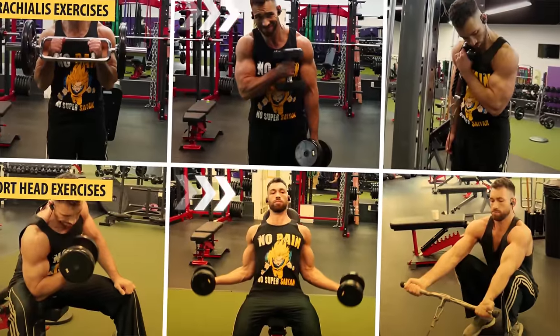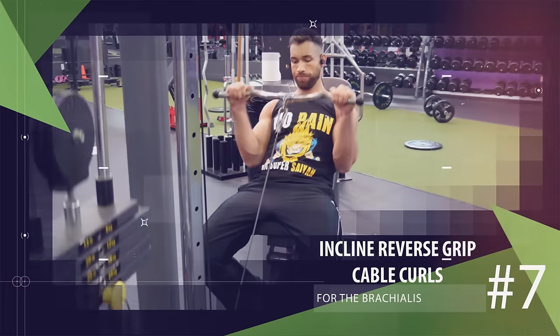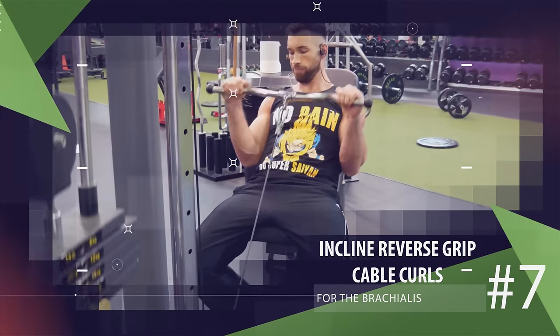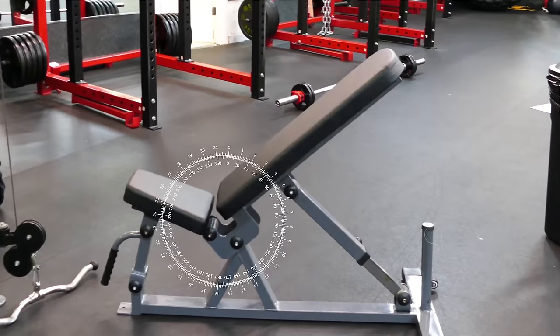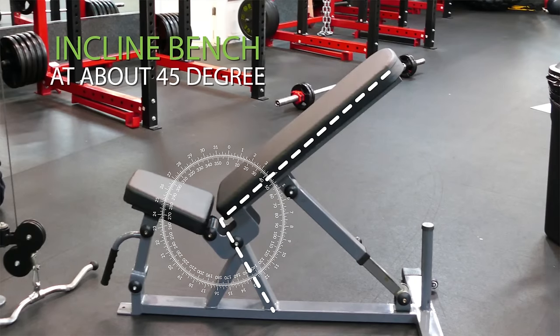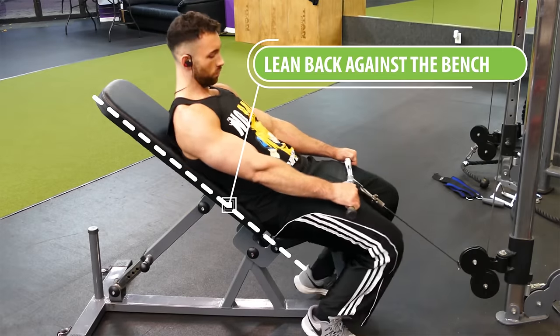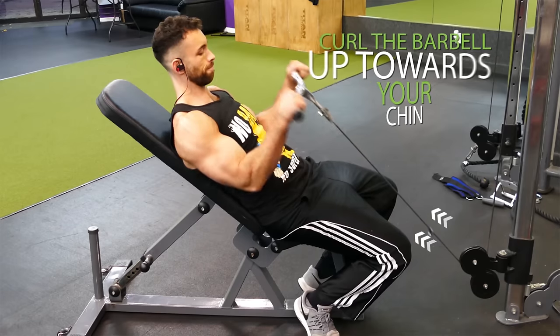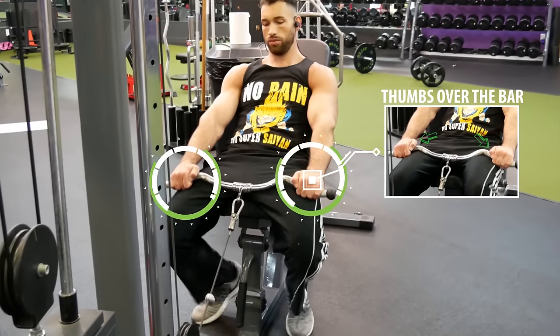For exercise seven, we return to the brachialis with incline reverse grip cable curls. An easy bar will be more comfortable but a straight bar works too. Set the bench to about a 45 degree angle, grab the bar with a reverse grip about shoulder width apart, and lean back against the bench. Curl the barbell up towards your chin and slowly return back down, repeating for reps. Keep in mind you'll want to loop your thumbs over the bar rather than under it, because that further takes your biceps out of the movement so you can concentrate more on your brachialis.